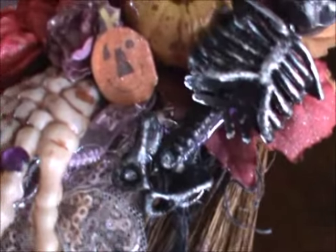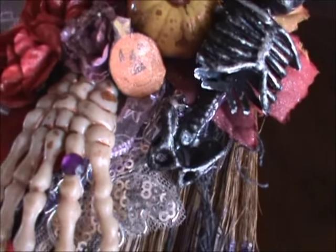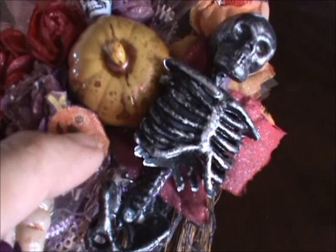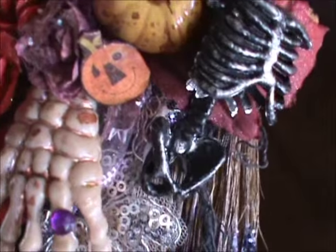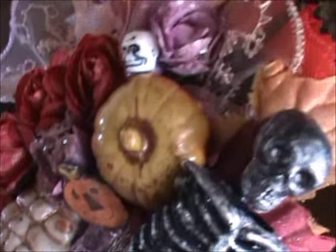That little pumpkin right there is just a chipboard pumpkin. He was made from a piece of rusty pickle pattern paper that I had — there was a bunch of those little pumpkins. I mounted him on some black chipboard, cut him out, and stuck him there.